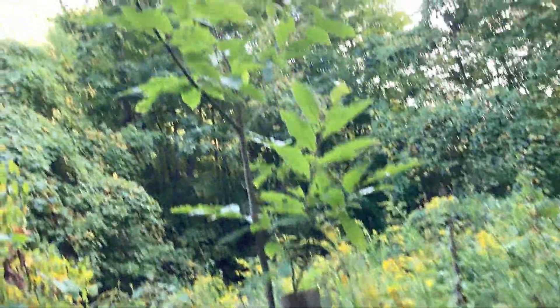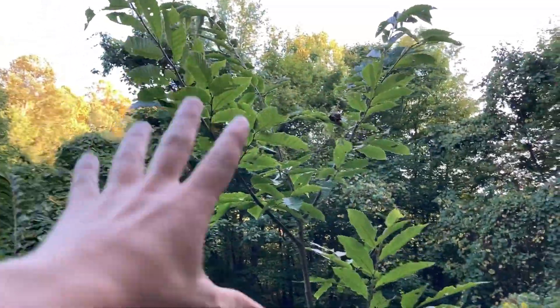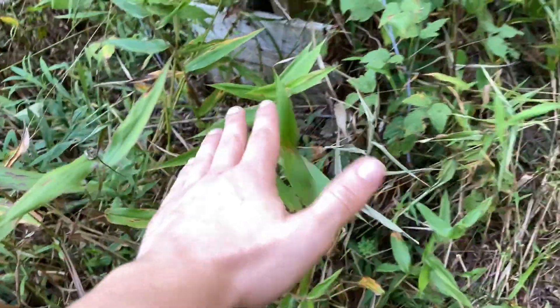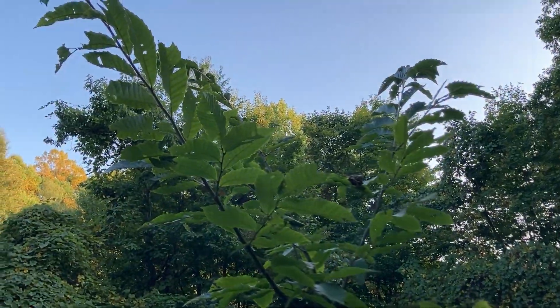Right here, what I want to show you is some of my hybrid chestnut trees I planted years ago. Just want to give you guys a quick end of summer update on them. As you can see, these little tree boxes I built have been working very well on allowing these trees to grow.